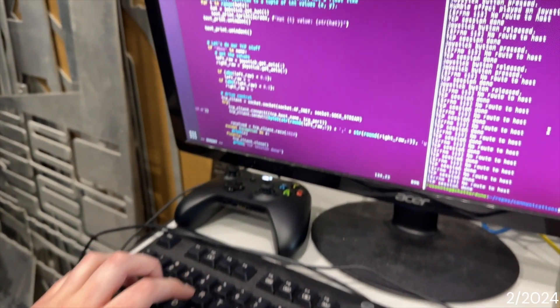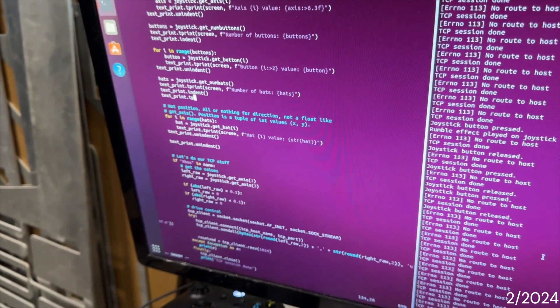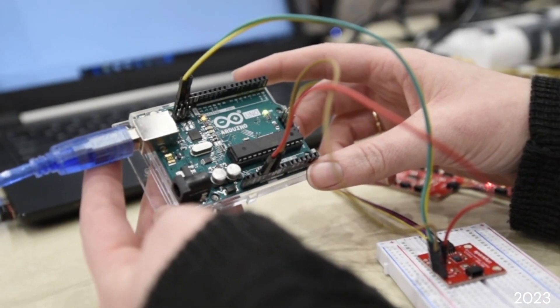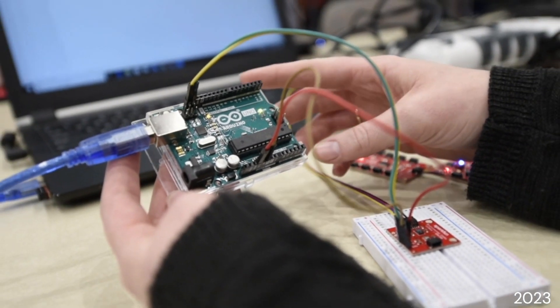The programs we use for the rover are programmed into our ROS — our robot operating system. We primarily use Python within ROS for all of our individual programs. Arduino is the programming language we use to control the electronics such as the motors.